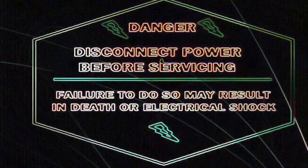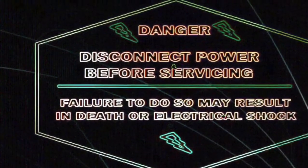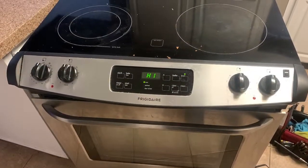The first thing you need to do is be safe — disconnect the appliance or turn off the breaker to avoid electric shock. Hello, today we're going to be working on this cooktop made by Frigidaire or Electrolux.